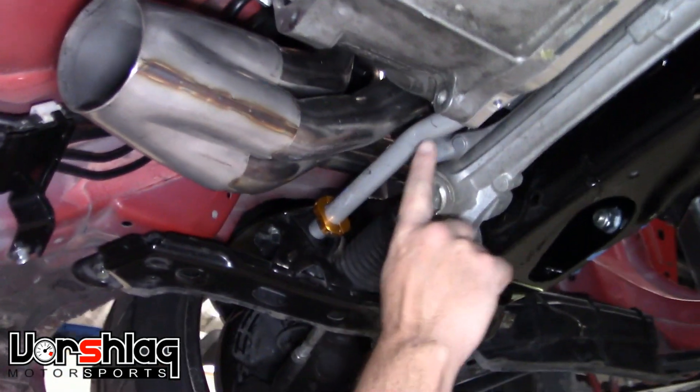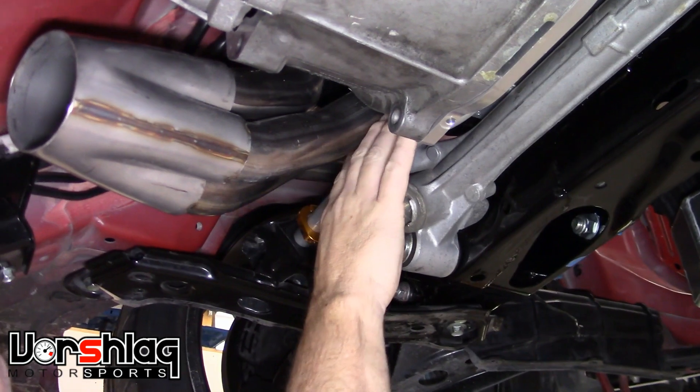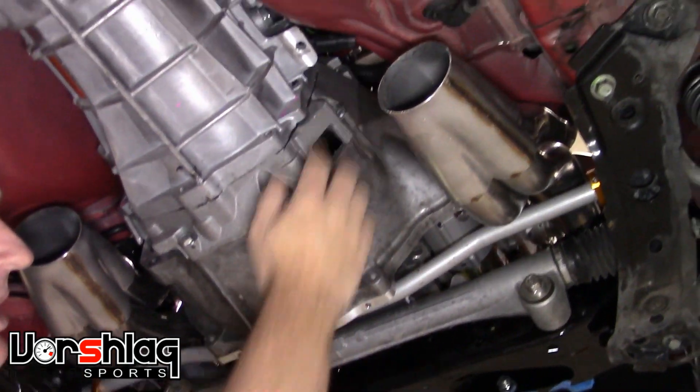As you can see, we've got the biggest sway bar on the market, which is this Whiteline bar. We cleared all of that with room to spare, as well as the steering rack, bell housing, and on this side the starter and the chassis.